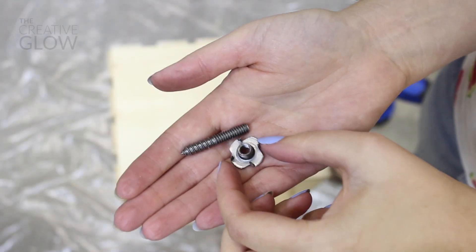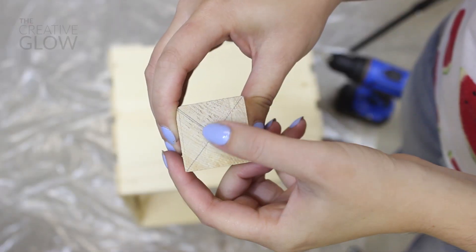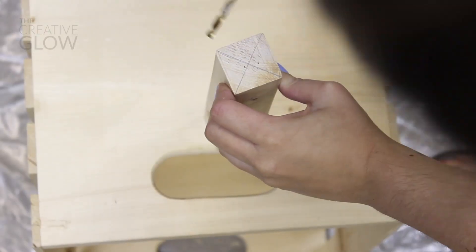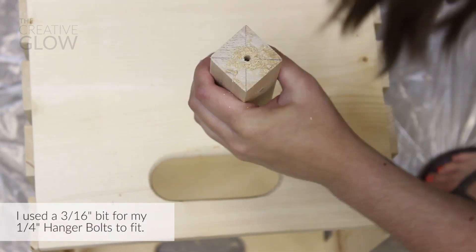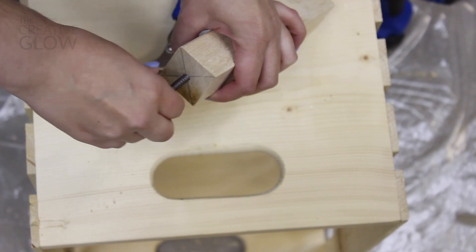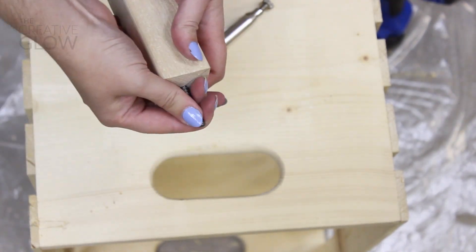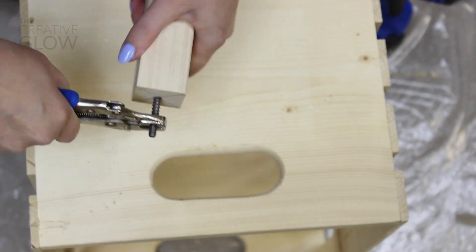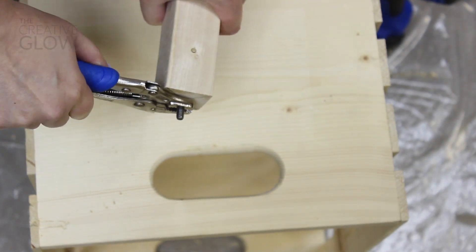Next you're going to need your hanger bolts and your t-nuts. Grab one of each of those, and starting on your first leg, you want to connect opposite corners with a line through the center to find that center point. Now that you've found that center point, use the appropriate size drill bit and drill a hole down into your leg about one inch deep. Then screw in your hanger bolt — the wide threaded side with the pointy end. It's easier if you start screwing it in by hand first, and once it gets too hard to do with your fingers, grab a pair of pliers to grip your hanger bolt and screw it in the rest of the way so that half of the threading is sunk all the way down into your leg.